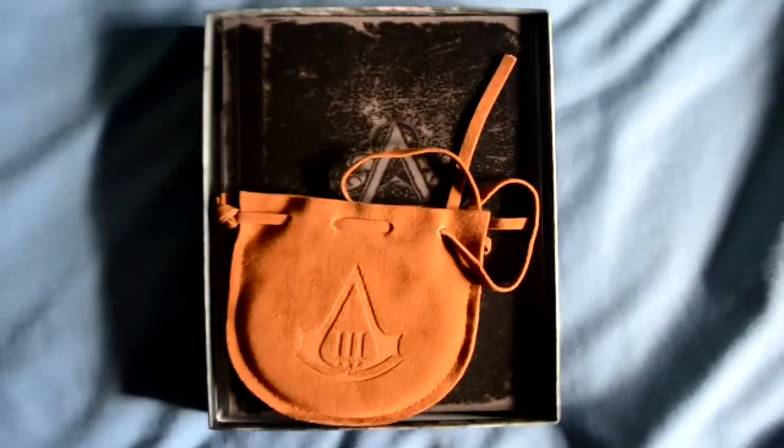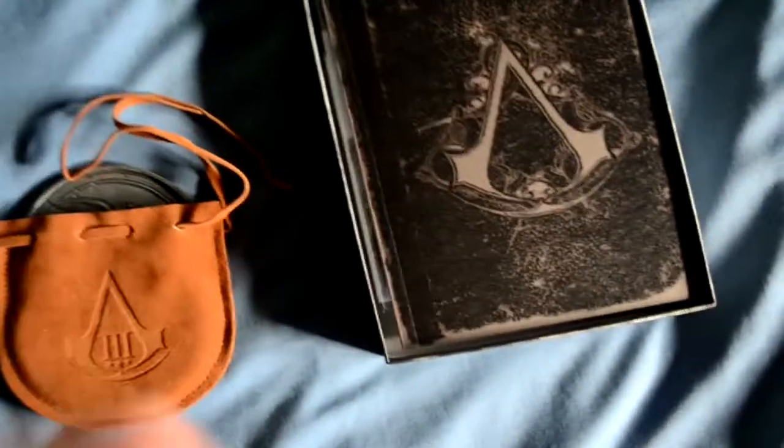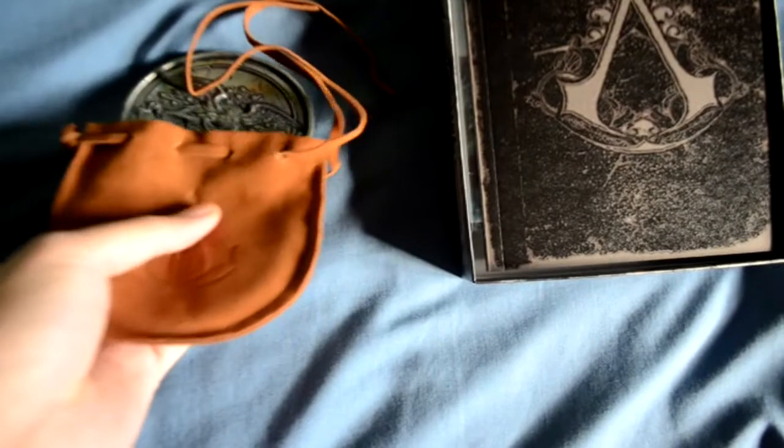Soy Artical y estoy aquí en el unboxing de Assassin's Creed 3, edición Join or Die. Como estáis viendo, ese medallón — lo anterior era una coña en inglés, una pequeña parodia a los unboxings de los americanos e ingleses, que empiezan todos iguales. Como estáis viendo aquí, lo primero que encontramos al abrirlo es un medallón.